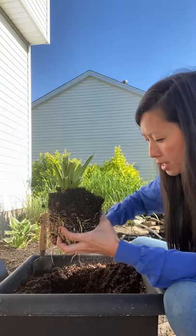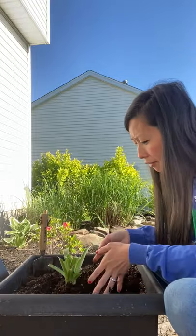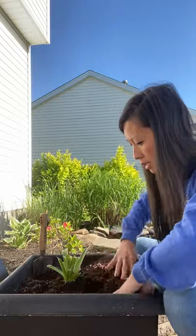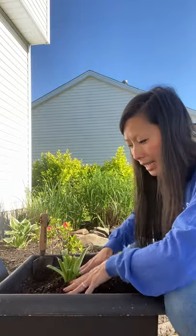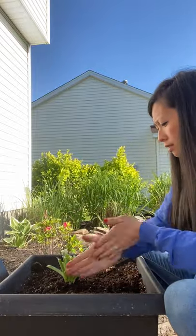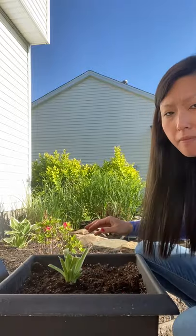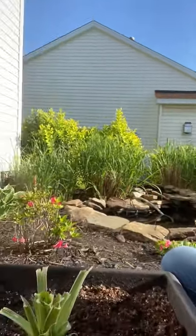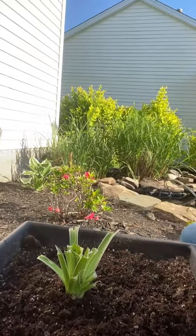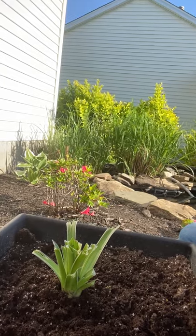I dug my hole about a foot in the dirt and now I'm going to plant my Hosta and fill it in with some nice soil, not packing it too tightly. This is what it looks like once it's planted, and I will hopefully share again what it looks like in a few weeks. Thank you so much for tuning in and hopefully you learned a little bit about a Hosta and how to plant it.